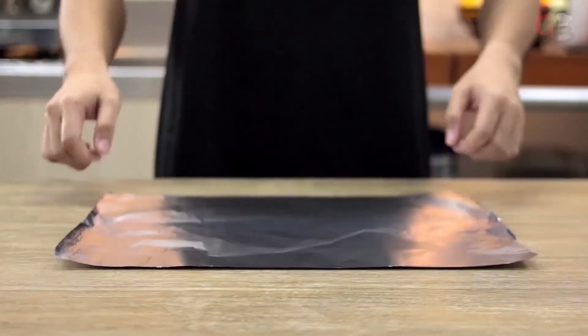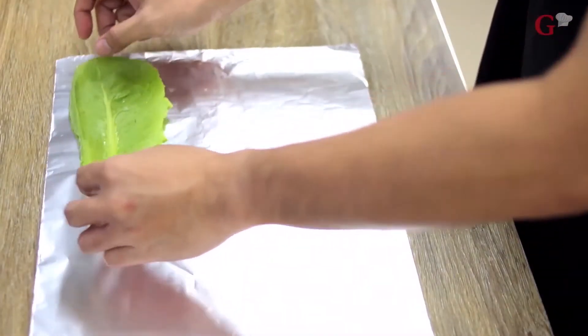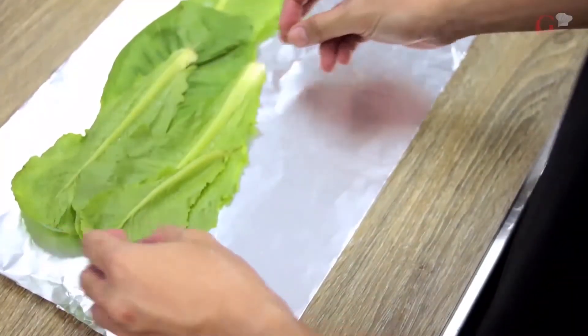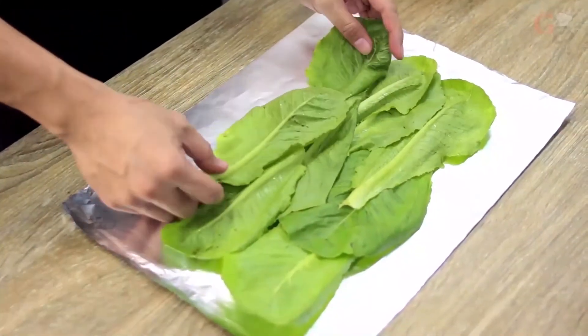Place the foil over the tabletop, then put your lettuce in a crosswise manner, one overlapping the other. Our lettuce will be one of your carbohydrate components. It is important to place them parallel to the way you roll your wrap, so that the stems won't break as you roll to close them later.